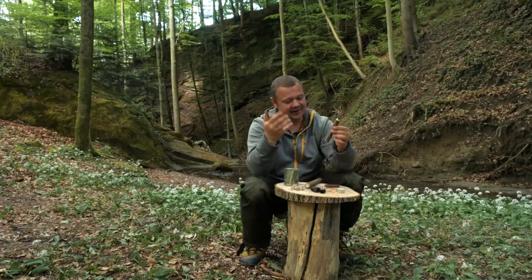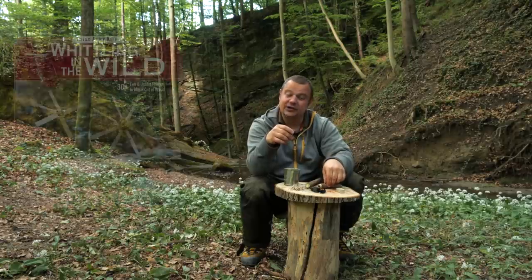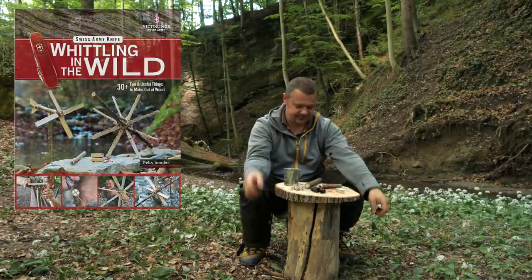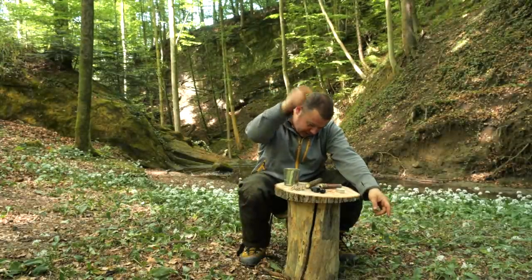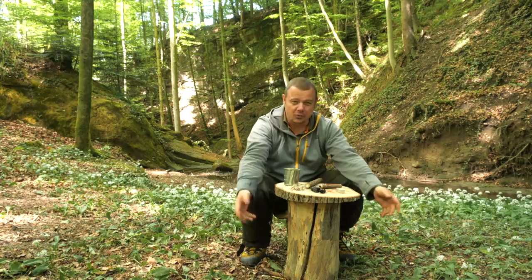This pencil is a project out of my new English book, Whittling in the Wild. This is the introduction video to the book and in the description box below you can find the link to buy it.